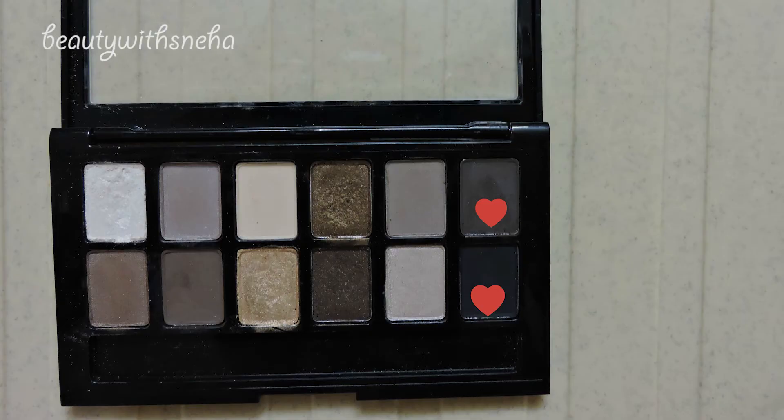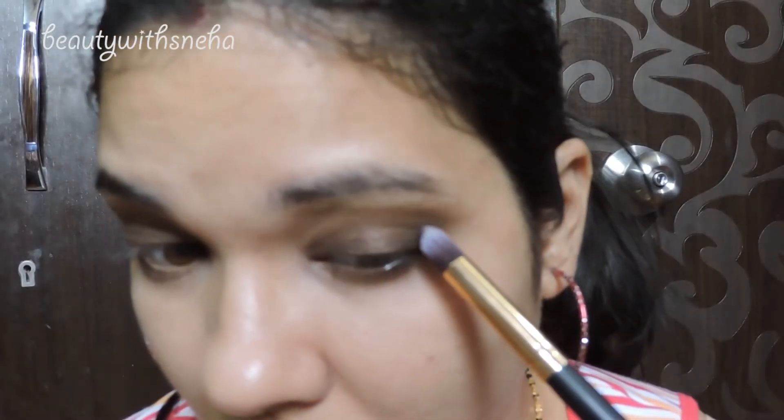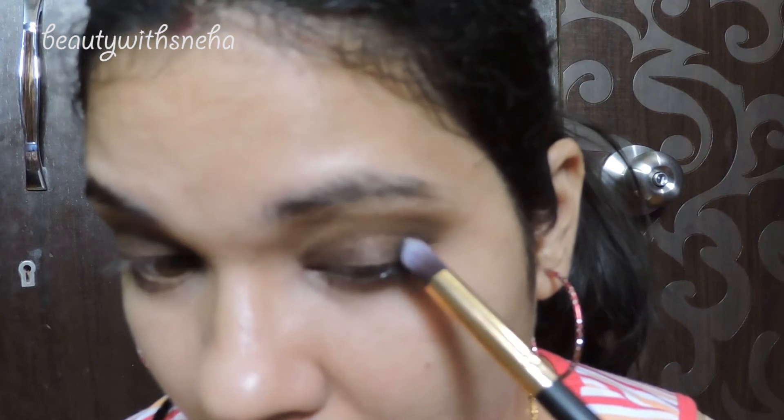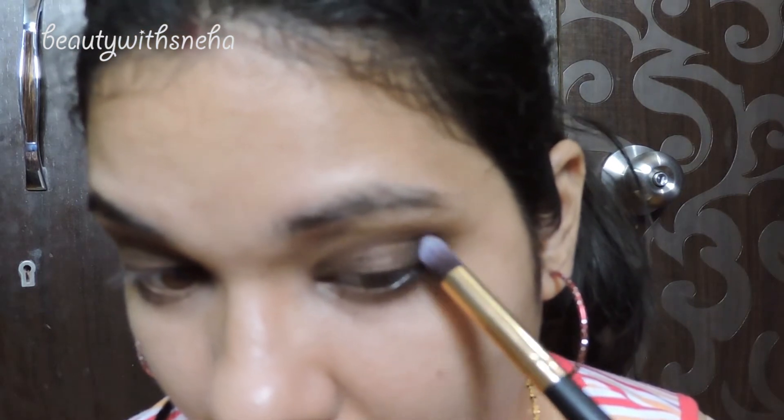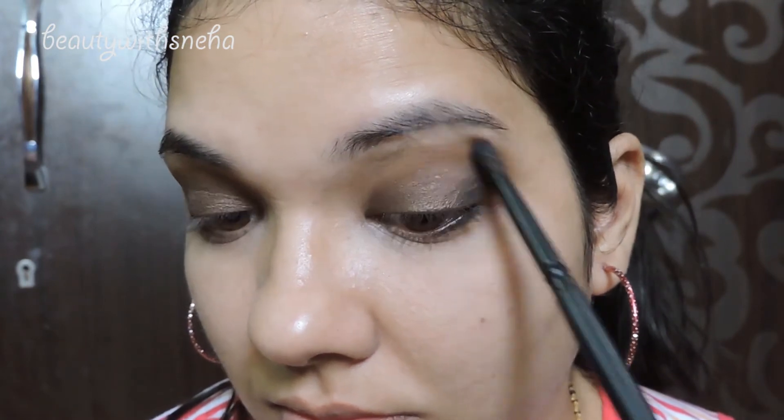Now I will take these two shades and deepen the outer V a little bit more, blending everything nicely using a clean blending brush.